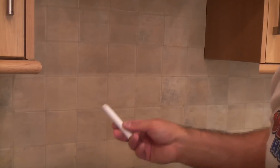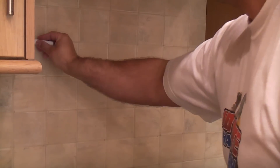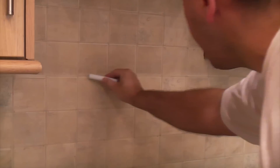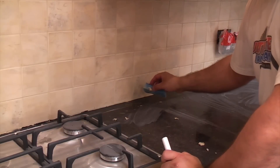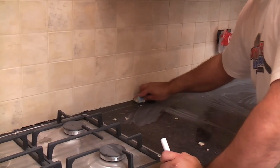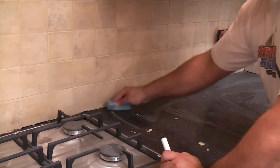When I've done all the vertical joints I then do all the horizontal joints. As I go along I'm just wiping any excessive grout off the worktop and also pushing the sponge underneath the bottom of the tiles to clean out any grout that's got in there, because we need to leave a nice gap in there for siliconing afterwards.